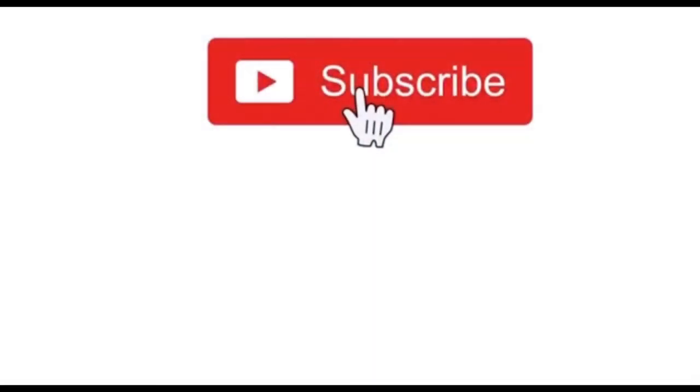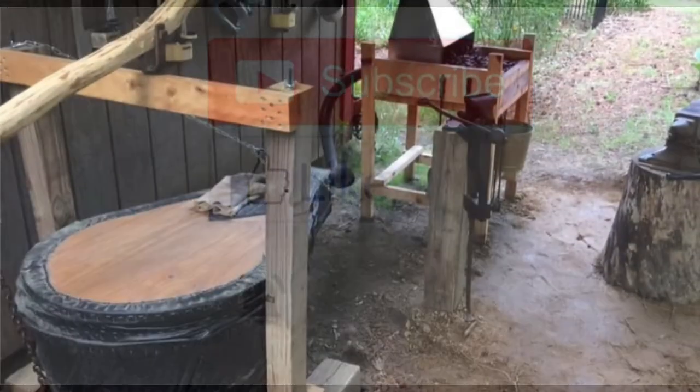But before we get started, please take time to subscribe, like, turn on the notification bell, and share.